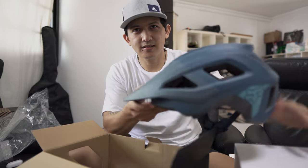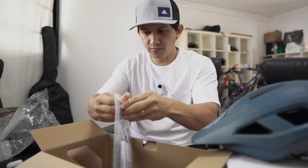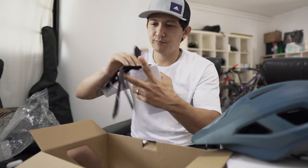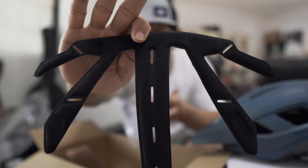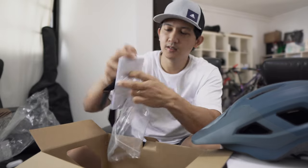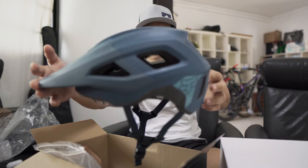Inside the box there's an extra foam padding, so if you want to wash your helmet you have a spare. And of course there's a user guide as well. I'll do a b-roll so you'll be able to see how the helmet looks.